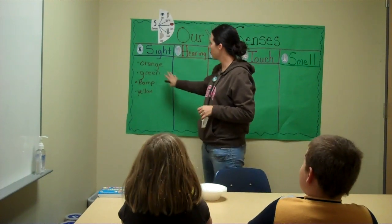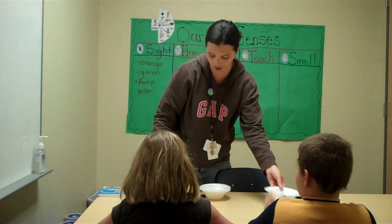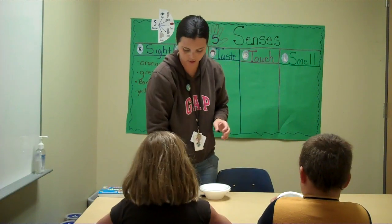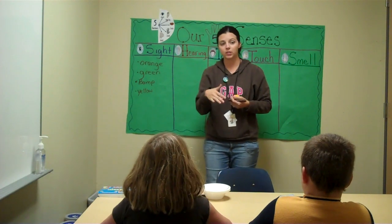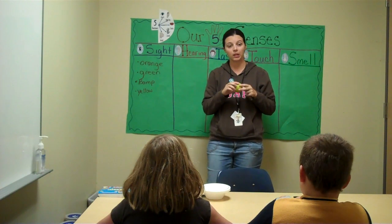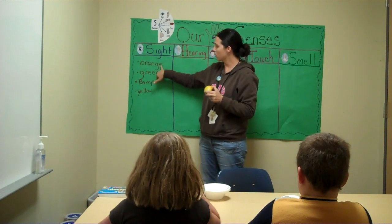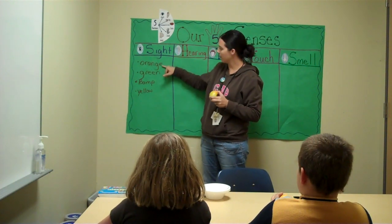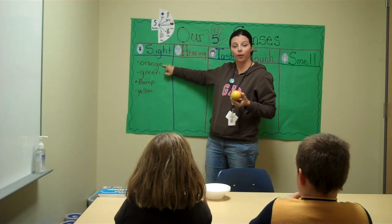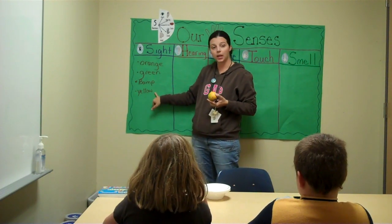So we're going to move on to review what we've been working on. Here's your bowl. We're going to work on our five senses using an orange, okay? So each student has their orange. Earlier we talked about it when we started looking at the orange, Zachary. We talked about sight. For sight, when you looked at the orange with your eyes, you saw the color orange, the color green. We saw a bump, the color yellow.